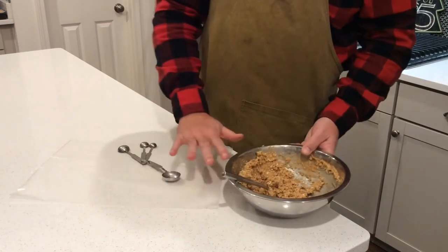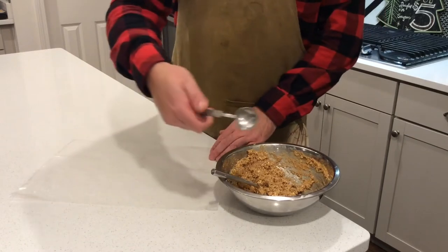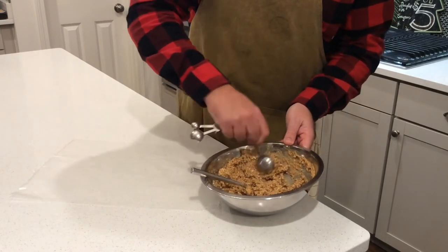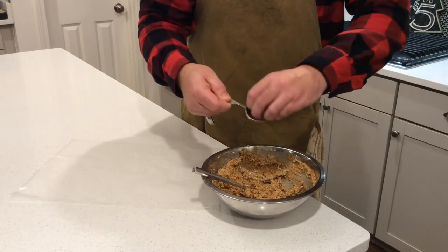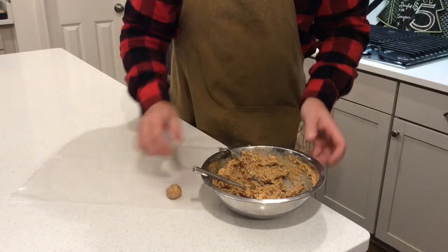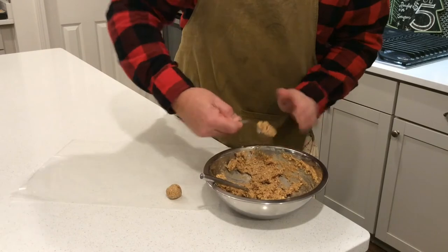Everything's mixed together now. It should look about like this. Put a piece of wax paper or a silicone pad down on the counter, grab a tablespoon, and measure out a level tablespoon of the mixture. Roll it into a ball and place it on the wax paper. Keep doing that — you should wind up with about 12 balls when all is said and done.